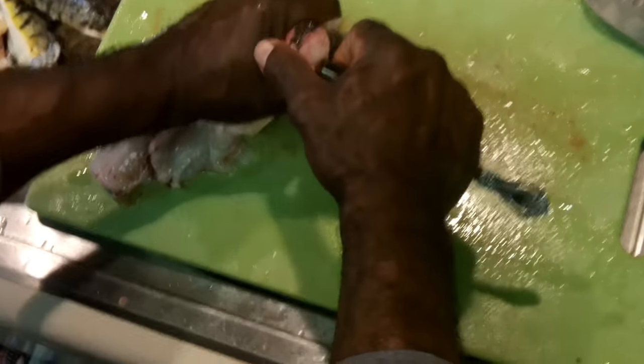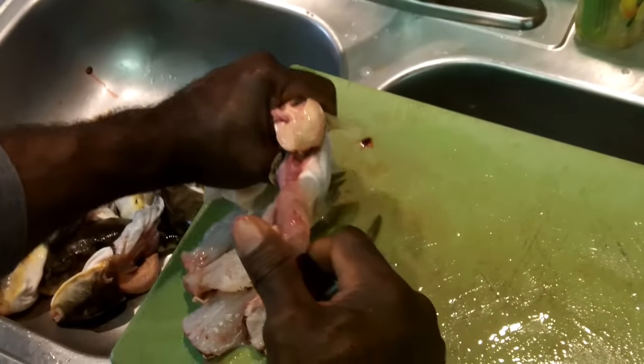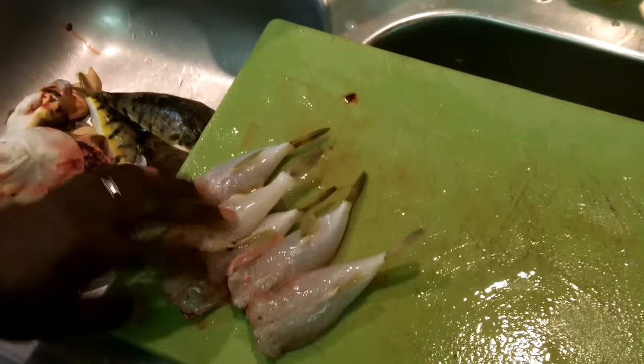Last but not least — get in there nice and good. It's important to have a nice strong fork. There you go — that's five puffer fish cleaned in probably less than a minute.